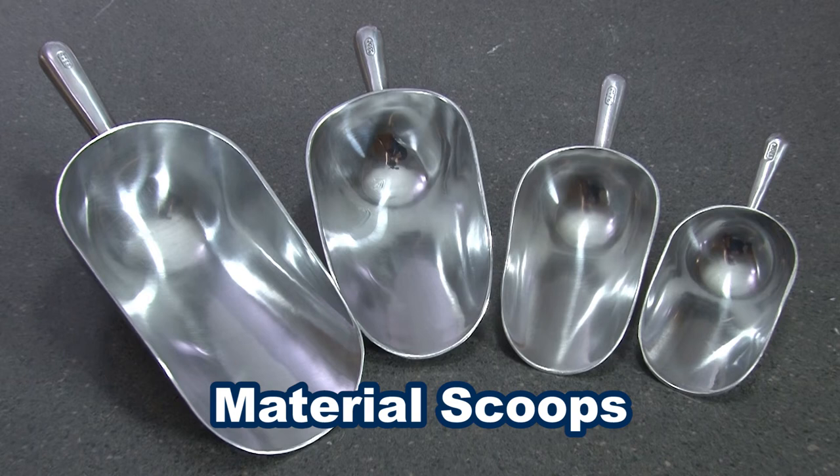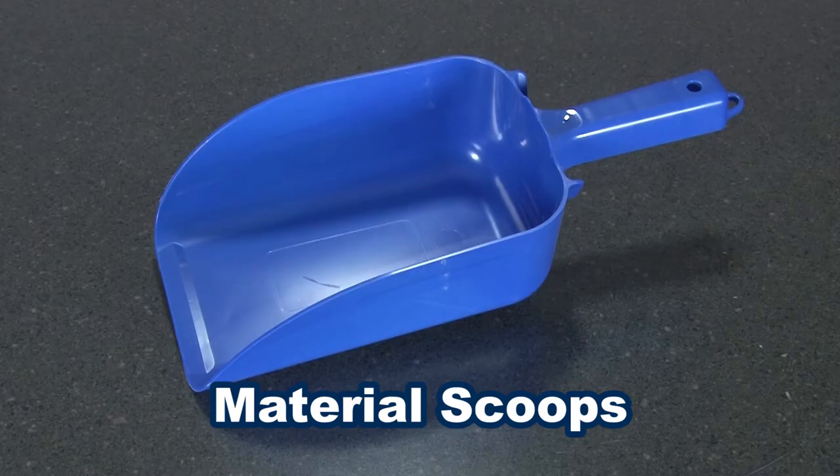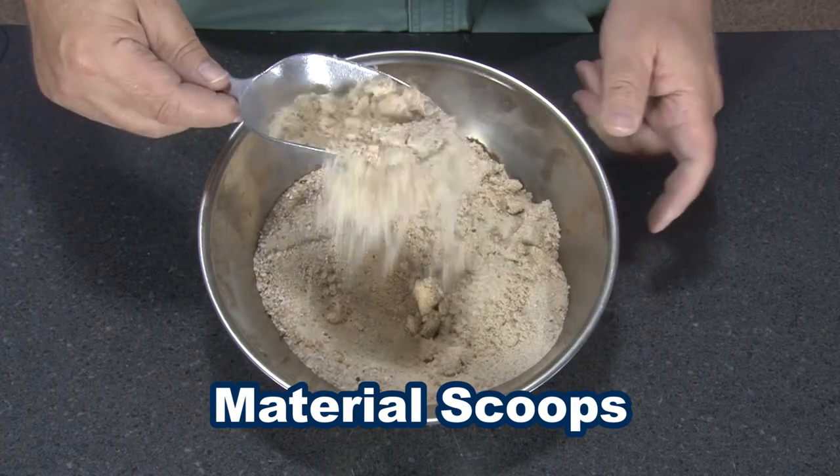Sample material scoops range in capacity from 3.5 to 85 ounces, for both lab and field use. Gilson offers scoops in either aluminum, stainless steel, or plastic, with round bottoms or flat bottoms.